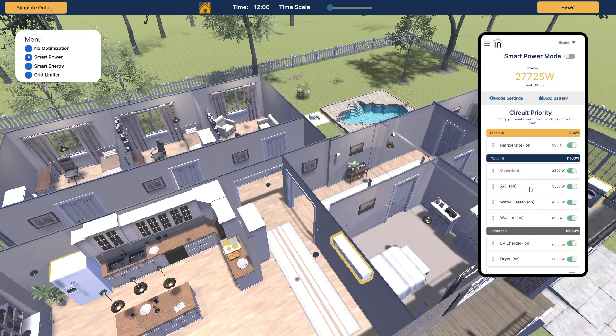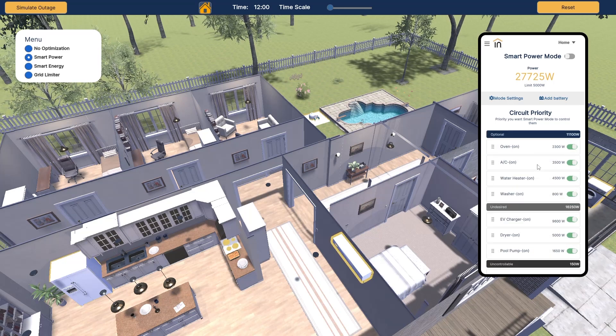In our optional loads we have our oven, our AC, our water heater, and our washer. In the next update Lumen is going to push out, based on our battery power, these will be depleted based on the state of charge of our batteries. The first one in this category will stay on based on the state of charge, and the rest will drop off as the battery is depleted. Our undesired loads will automatically be cut off when the grid drops. Remember, your Lumen panel is designed based on your 12 circuits, covering your largest loads.